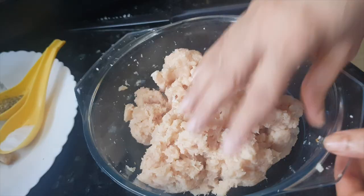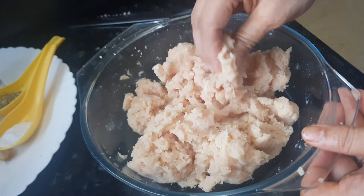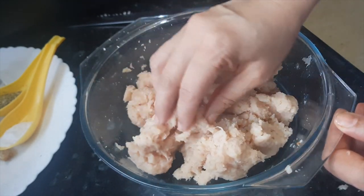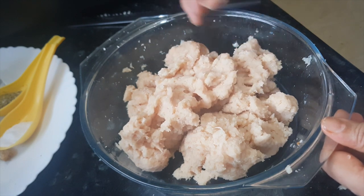Now this chicken mince is ready. If you don't want to do this mincing process at home, you can directly use ready-made chicken mince also. We have nicely ground the chicken and bread together.